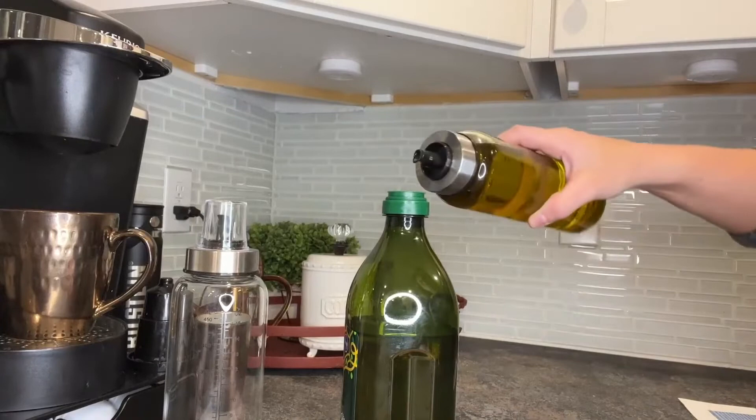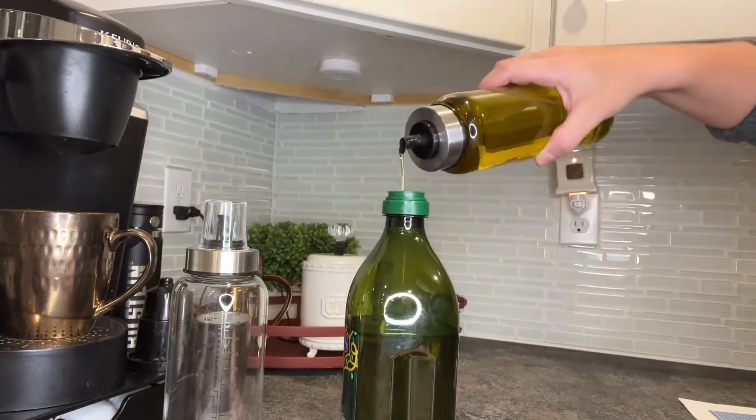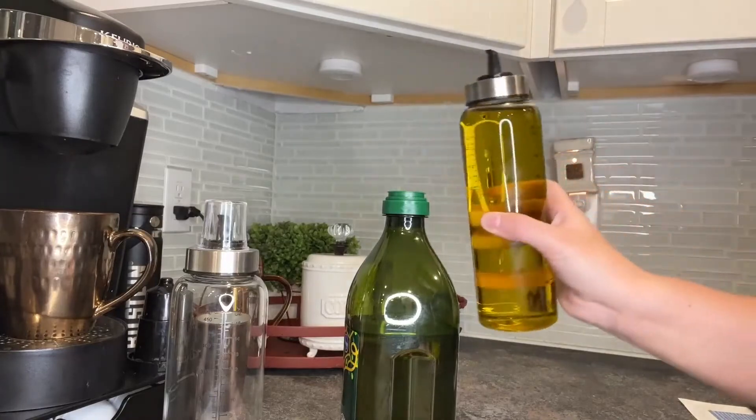Now let's take a look at this drip-free effect that the top has. You can see I'm easily able to abruptly pull up my olive oil and stop the draining, and it doesn't drip at all.